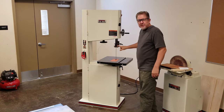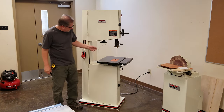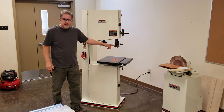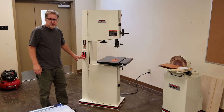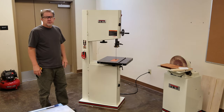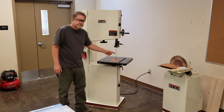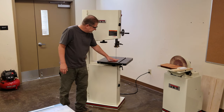We set the upper blade guide for the height of the material that will be going through the machine. Underneath here, we have another hand crank that sets the blade tension. This is the upper blade guide. On the front over here, you'll see the on-off switch. You turn it on by pushing in on the green button, and to turn it off you just push on the red panel. This, of course, is the blade.